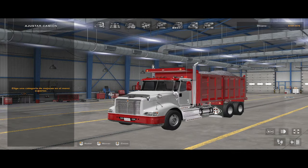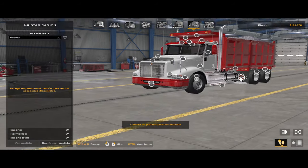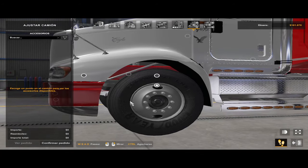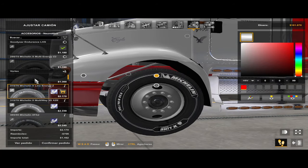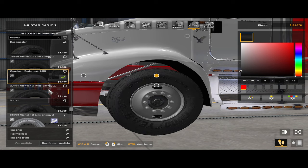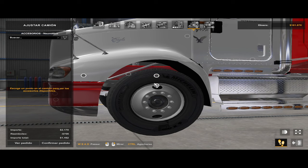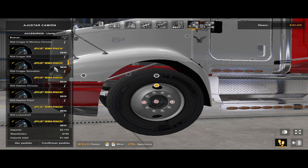Bueno gente, vamos a probar esos rines. Ya saben que como le decimos en mi país, Guatemala, 'aros' le decimos a los rines. Entonces le llamamos aros de montaña por acá. Las ruedas van a tener que acomodarse a la que mejor les quede, la verdad, porque no sé qué rueda le quede bien.